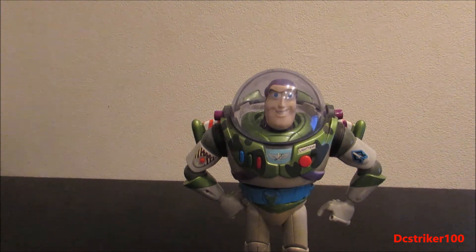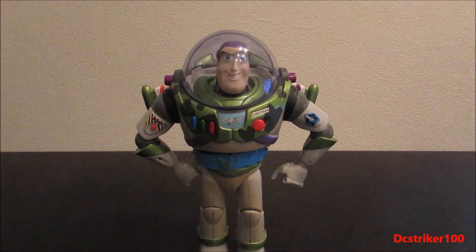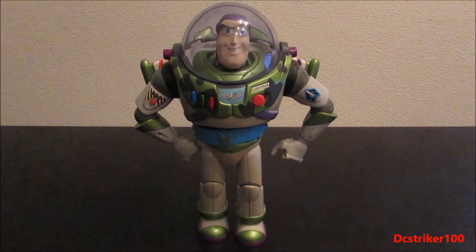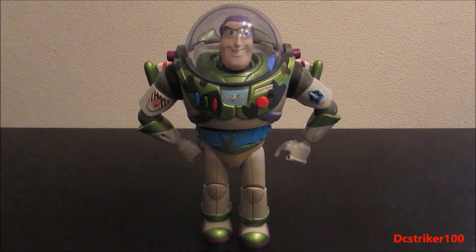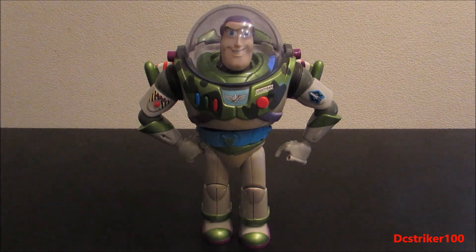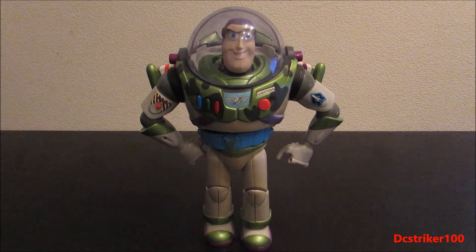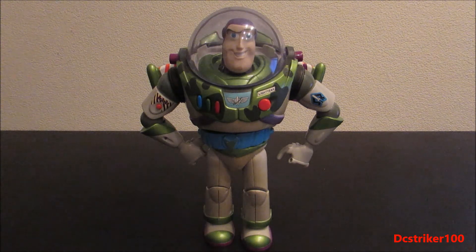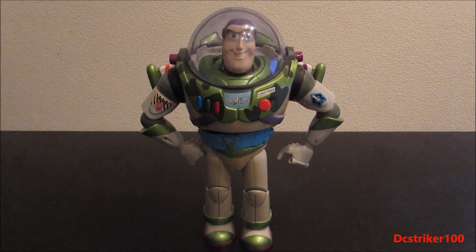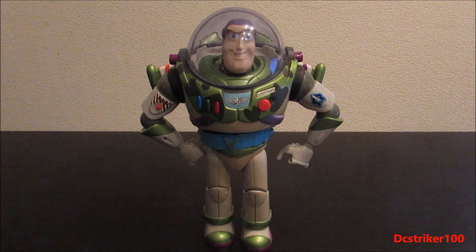So yeah, that was my review of the Toy Story 2 Military Camouflage Buzz Lightyear figure with the utility belt. A lot of people in the past have asked me to make a video about this Buzz Lightyear figure, so I hope you guys liked it. If you did, hit that like button for Buzz. I want to thank you guys for making 2017 an awesome year for me as a YouTuber, a Toy Story fan, and in general. If you're new to this channel, be sure to subscribe if you like Toy Story. I wish you guys and girls an awesome day. Have a good one.